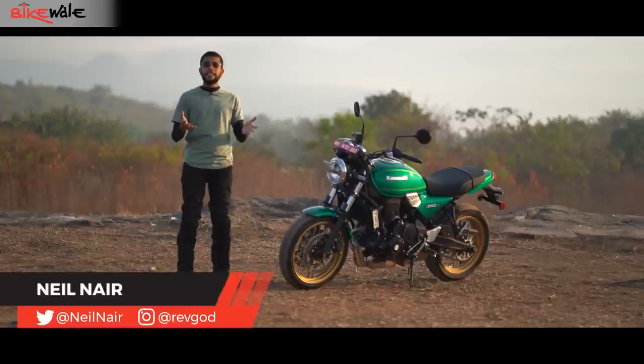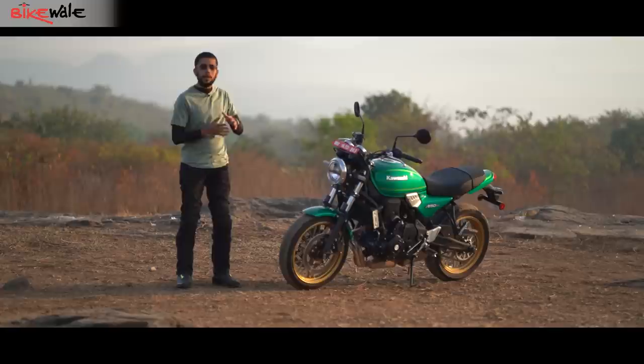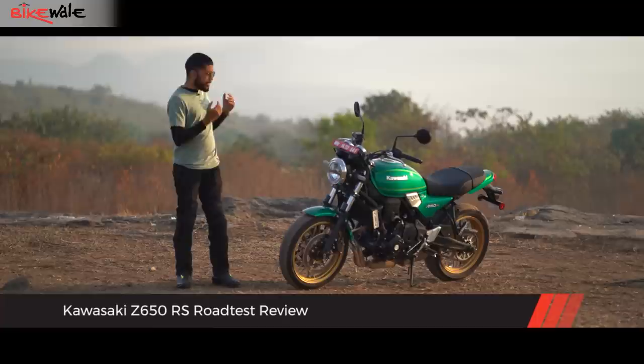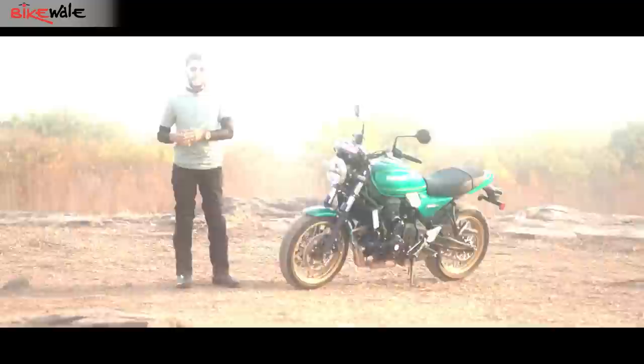Nearly every other motorcycle manufacturer has jumped on the modern retro bandwagon recently, and it is easy to see why. These motorcycles evoke a sentiment of nostalgia from a simpler past while using the advanced technology we have today. So with a 650cc platform already in hand and the iconic 1977 Z1 for visual reference, Kawasaki came up with the Z650 RS.